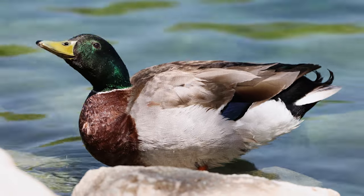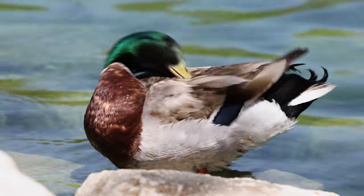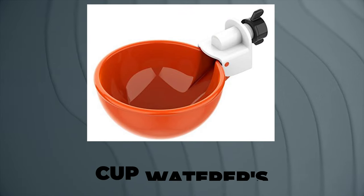Nipple waterers also provide fresh and clean water to your chickens consistently. The two downsides — and they are minor — are that they're basically impossible for ducks or geese to use properly. We've seen ducks and geese try to use them on our farm, but it's really hard for them to get their whole beak wet and wash out their bills. The other downside is they can be difficult to clean, since you sometimes can't take them apart and have to just spray them out and hope for the best.